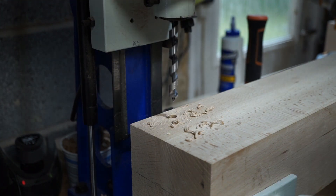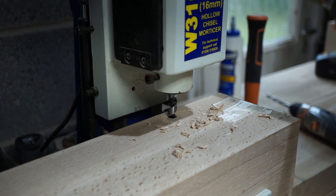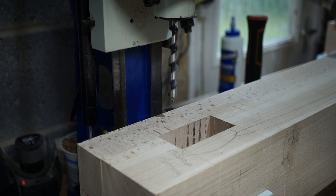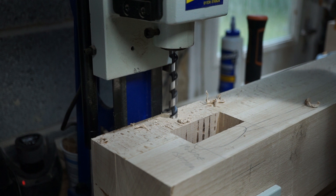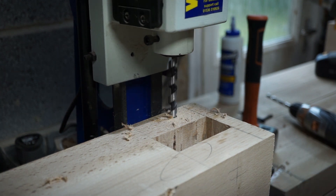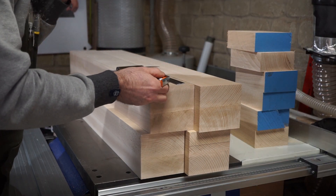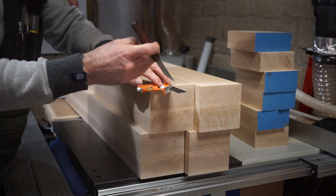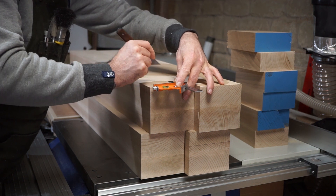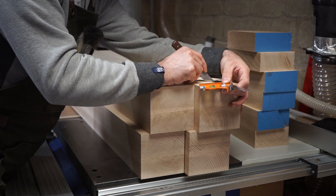I then use an auger bit in the mortiser to drill out the holes for the drawbar pegs. Taking small nibbles to get down to depth stops the auger from binding, but this really does sound horrific. Moving on to marking the shoulders of the tenons, I establish the length and set this with a combination square and score a mark with a knife, then use an engineer's square to mark the actual shoulder line, and I repeat this on all four sides under each end of every stretcher.